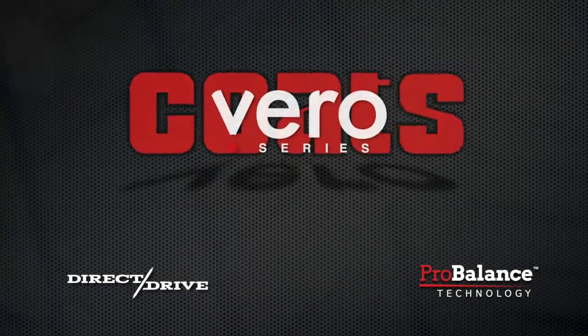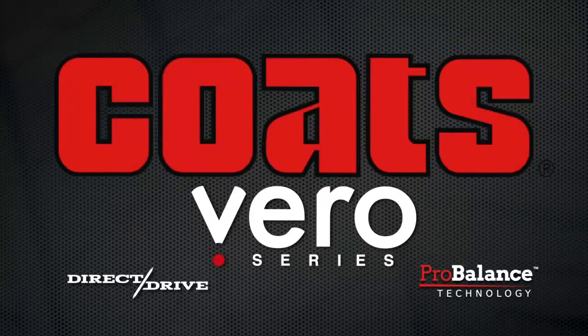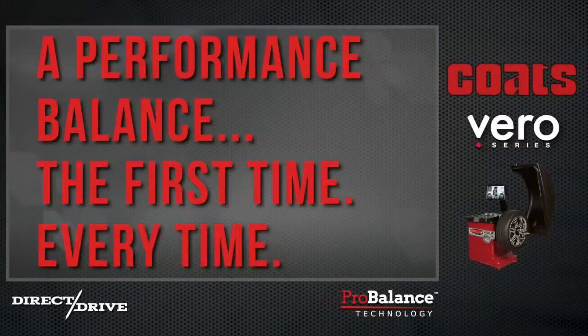Coates Vero Series Wheel Balancers, equipped with the exclusive ProBalance technology and powered by the unparalleled accuracy of its direct drive system, delivers a performance balance the first time, every time.